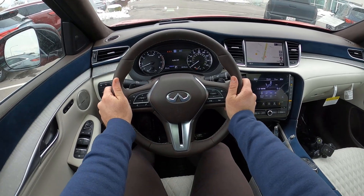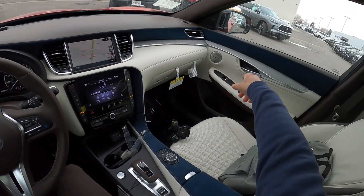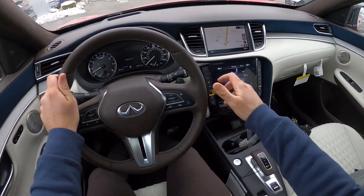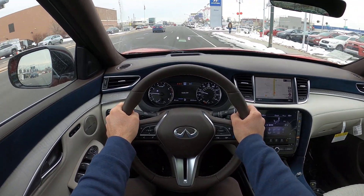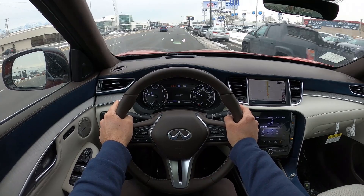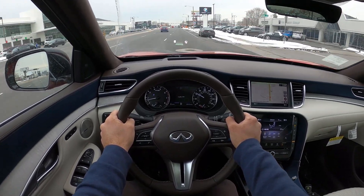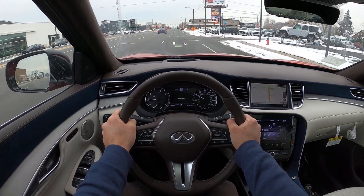Let's talk about visibility before we set off. Here's your visibility over the hood — and hopefully you can now see the heads-up display. Both mirrors have blind spot monitoring. Setting off in the QX50, I believe this is the first time I've ever driven one, since I've reviewed the QX55 and QX60 as demo cars from Infiniti last year, but I think this is a first for the QX50.